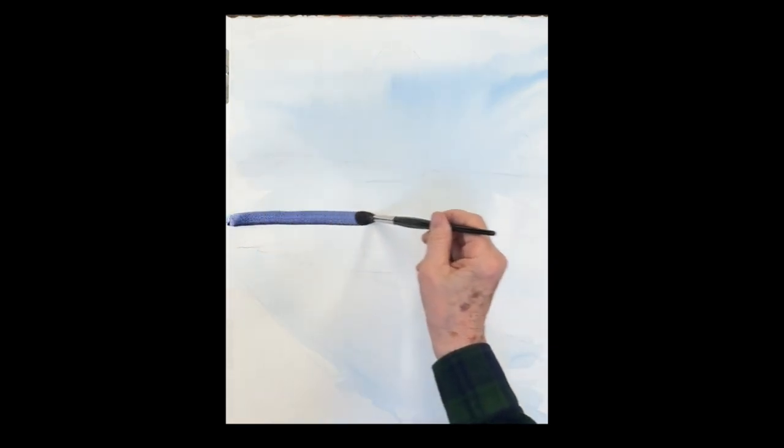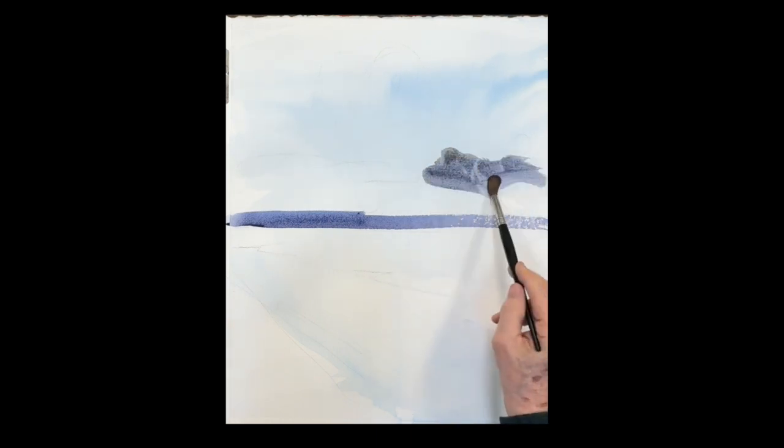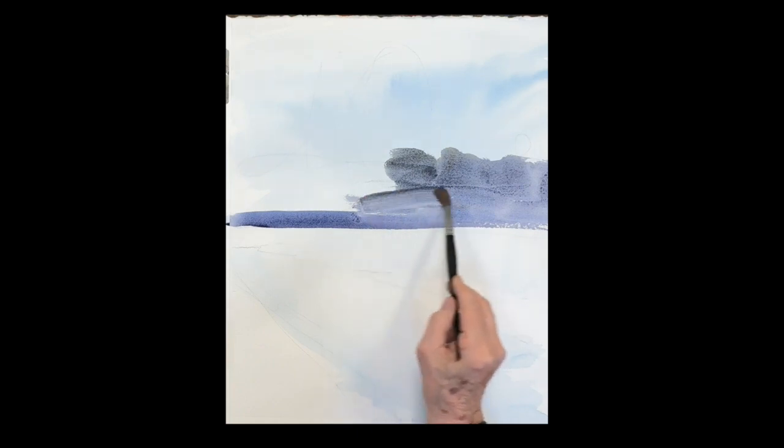I'm putting some phthalo blue — Windsor blue — for the sky, and I let it run all the way down onto the snow, so there's a tint of Windsor blue in the snow. In the back woods there's a beautiful, elegant gray.